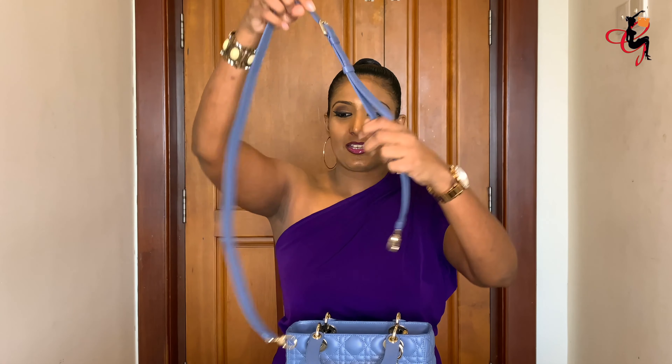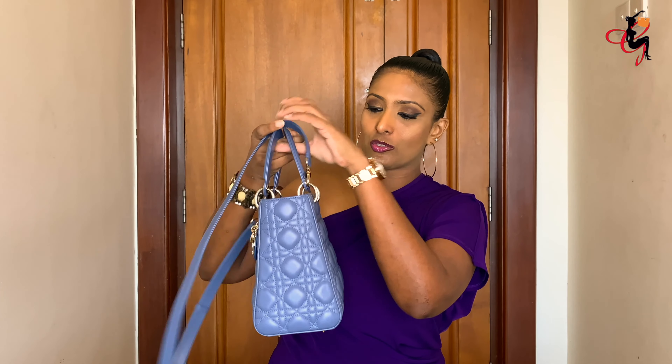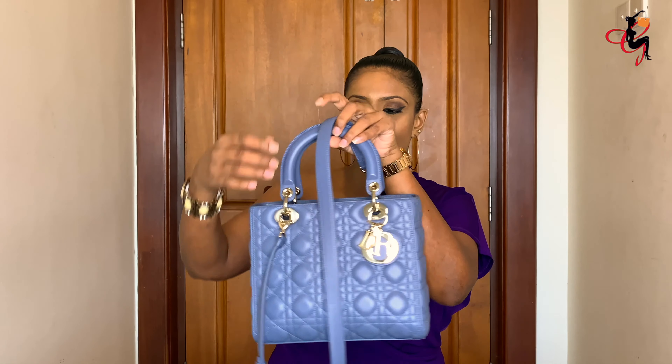The medium size comes with a beautiful adjustable strap. You can adjust the length according to your height — I've put it on the shortest setting, but you can definitely make it longer and use it as a crossbody. When you attach the strap, you connect it to the rings across — one on the front ring and the other on the opposite side ring.